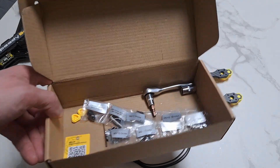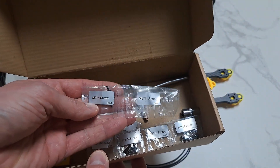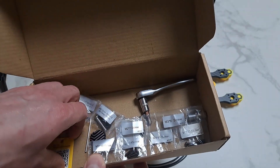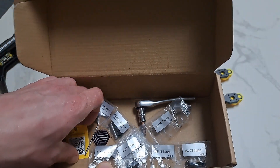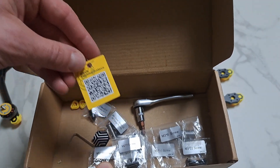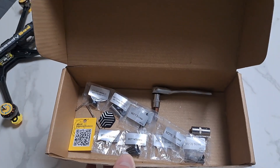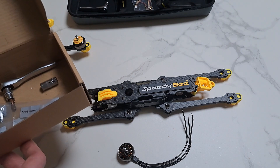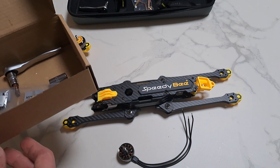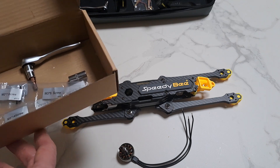The frame comes in a small box, all screws are labeled, and instructions can be found by following the link. I really spent only about one hour to assemble the frame, while taking my time, watching videos, and enjoying the process.